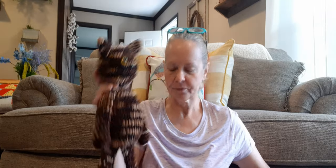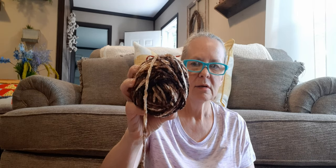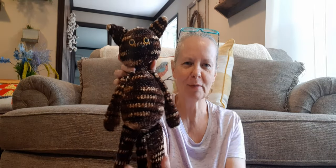I used Bernat Crushed Velvet in the colorway Coffee — this is how much I had left. It's a number five bulky and it had about 315 yards, 300 grams, so I had quite a bit left. That's what I used on that, and I used a 5 millimeter hook when I made her. I think it turned out really cute — so that's my first one.